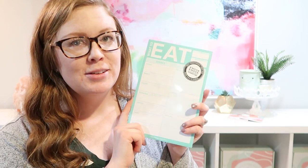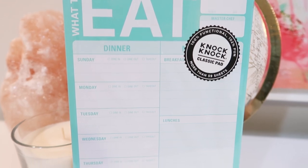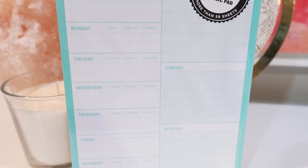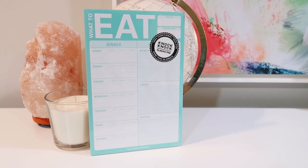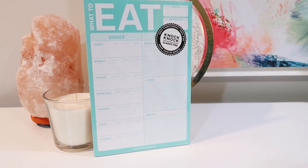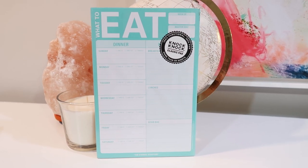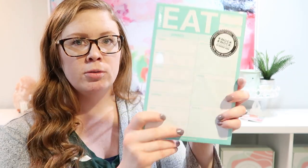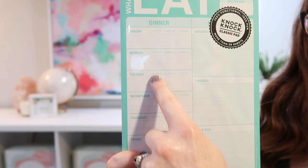Next up is this meal planning pad. I love this brand, Knock Knock — they have such fun but classic paper products that are super easy to use, and some are really funny. I scoured the web and even tried to design my own, but it just didn't work out. I really love this one. It's small — a lot smaller than most meal planners — and very straightforward.